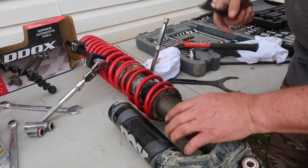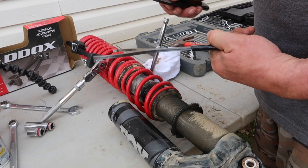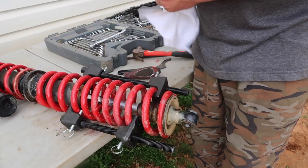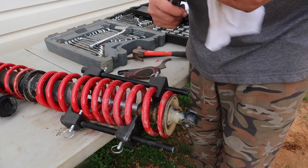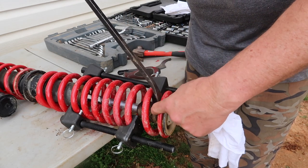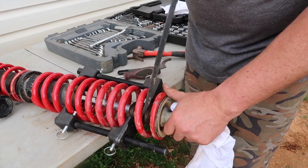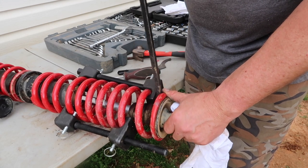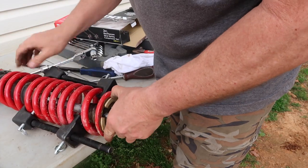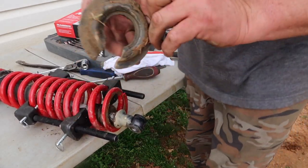I got these spanner wrenches from Right Coast Off-Road — they're like $25 for a set. I've got a pretty wide pry bar here and I'm sticking it in. There's a rubber boot in here that's got to slide down to allow my spring to come off. I slide it down and — got it out.